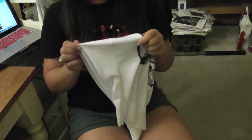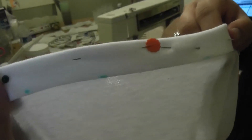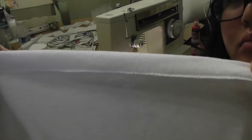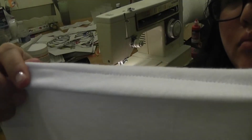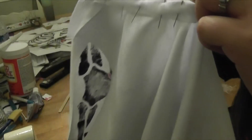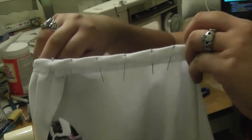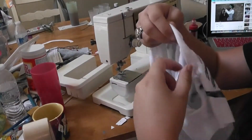Now it's time to work on the edges. I started with the bottom of the tank, folding it over three quarters of an inch, and sewed it at five eighths of an inch. The bottom is now nice and pretty and finished. Then I got to work on my least favorite part of any garment — the arm openings — making the pins perpendicular to the edge to give me some wiggle room and going slowly on the sewing machine.